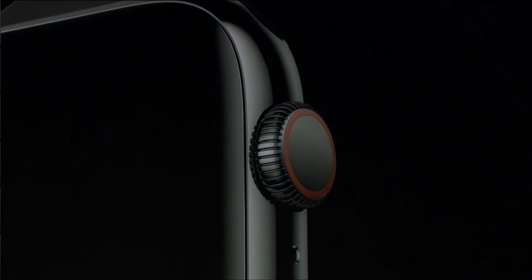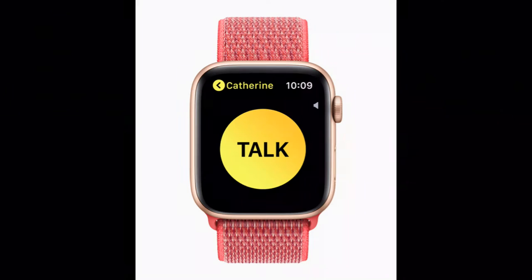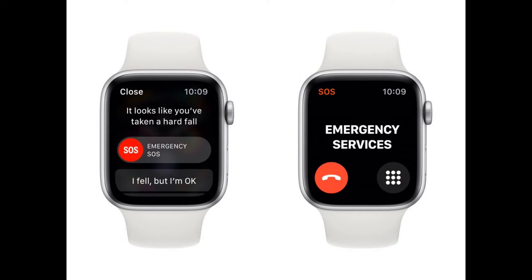Second to last is special features. The Series 4 Apple Watch has a bunch of special features such as an ECG, or electrocardiogram, on the digital crown, a walkie-talkie mode, and lastly fall detection, which will give you a notification asking if you want to call 911 if you fall — which is pretty smart.